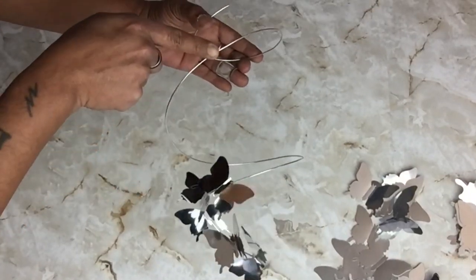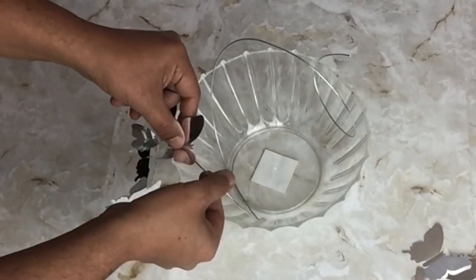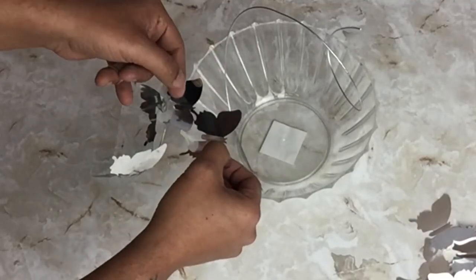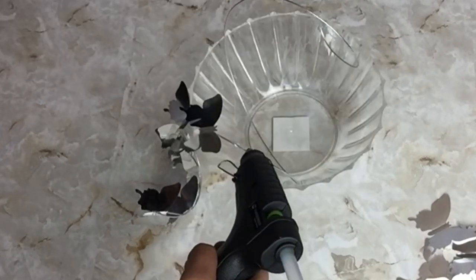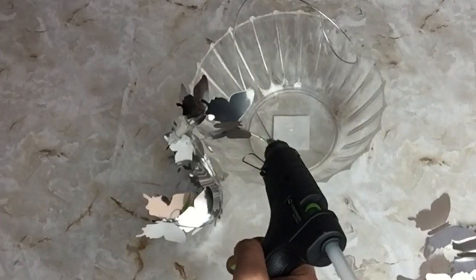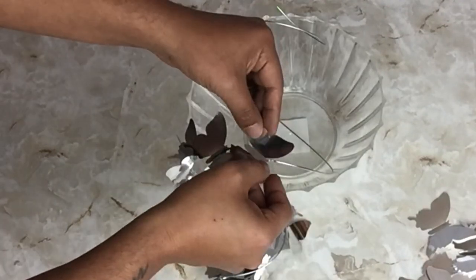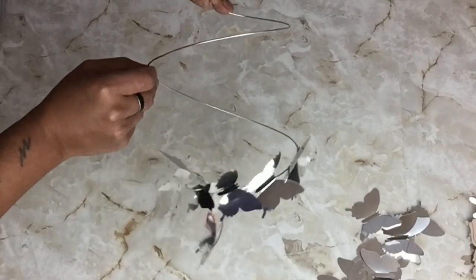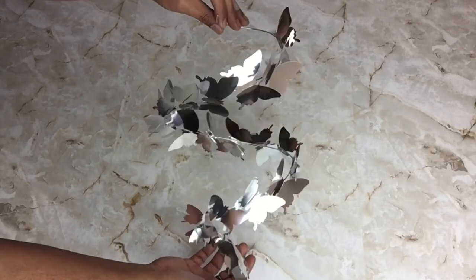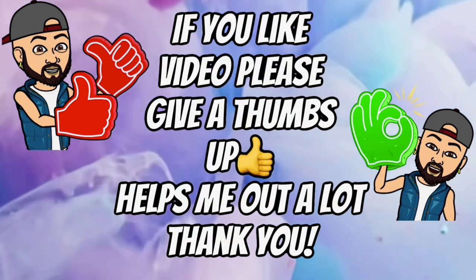I'll continue gluing the butterflies following the wire. Once I was done, I set it aside. If you like this DIY video please give me a thumbs up — it really helps me out a lot and it lets me know that you enjoy videos like this.